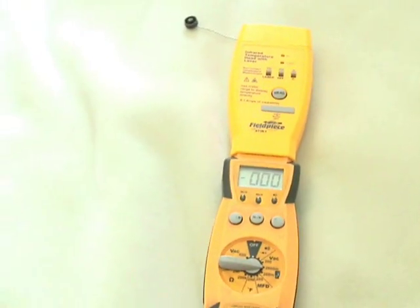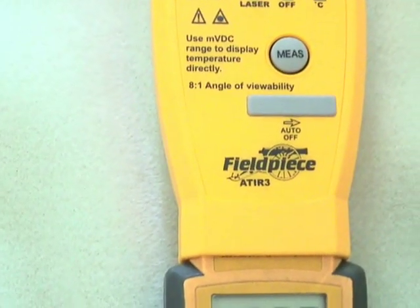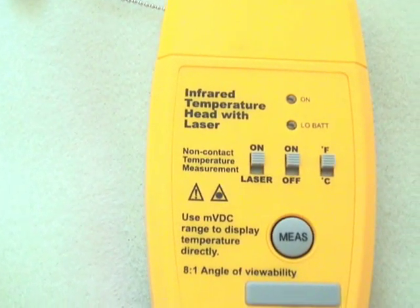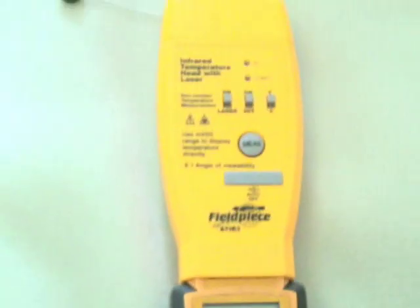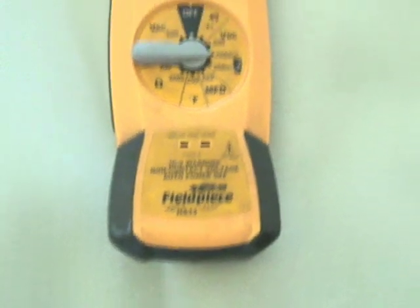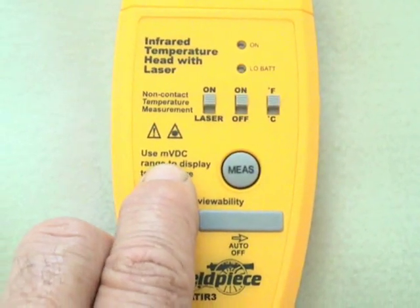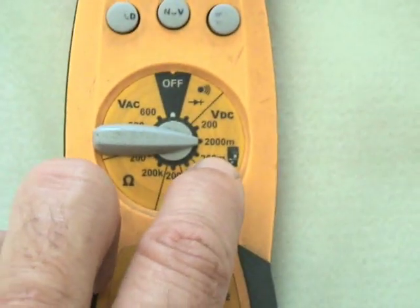This time I'm going to use my HS33 meter along with the Field Piece ATIR-3, which is the infrared temperature head with laser. It's an accessory head that will work with the HS33 or the HS36. It tells you to set your meter to MVDC, which I have done.